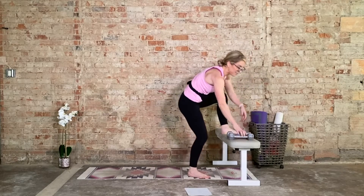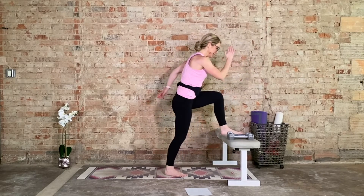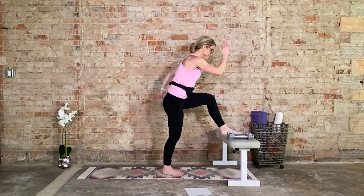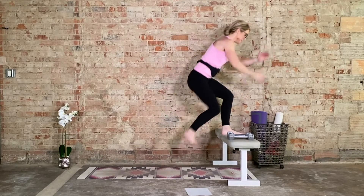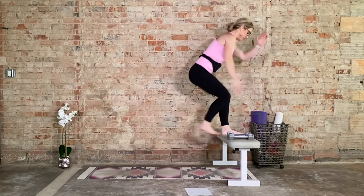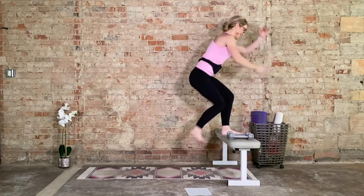Set those dumbbells off to the side. 15 body weight at your own pace. Come on. Focus. Over halfway through. Five more: five, four, three, two, and last one. Awesome — shake it out.